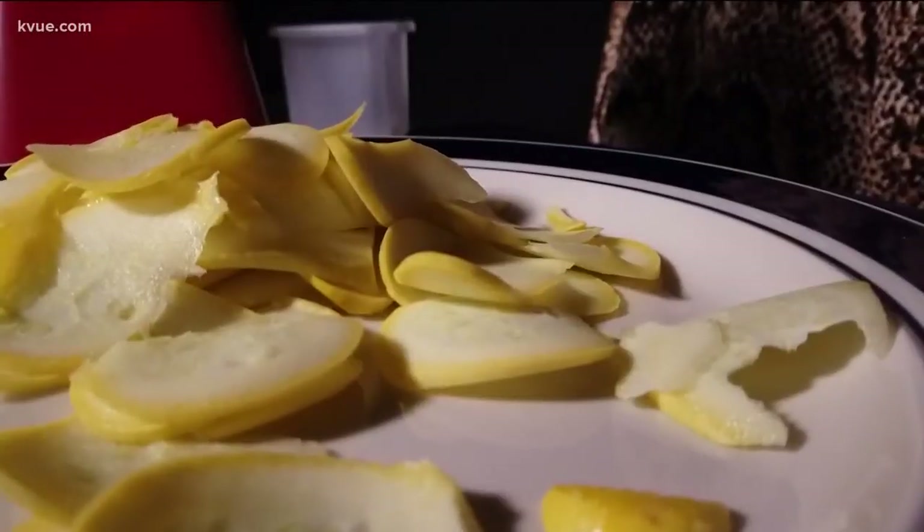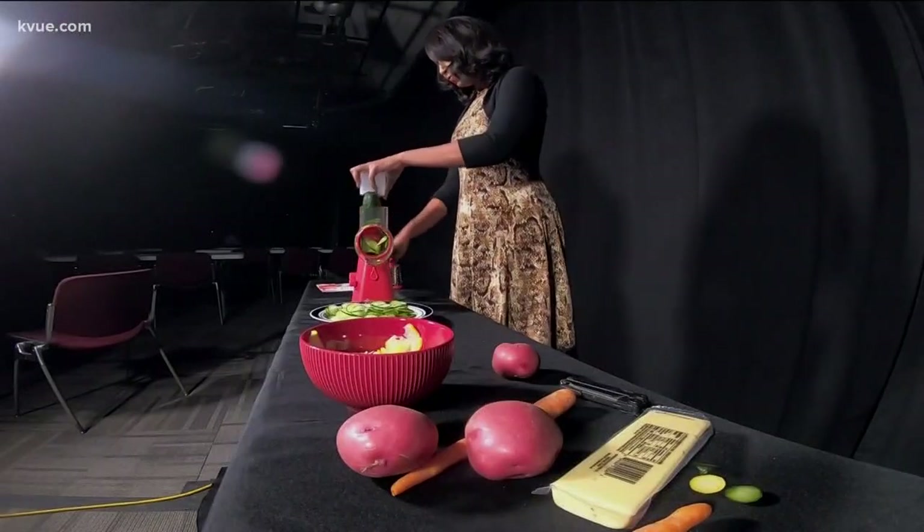The Nutra Slicer starts out strong, chopping up this vegetable quicker than you can say 'I love squash.' The slices are a bit thin, but it took hardly any effort at all. Same with the cucumbers — very thin slices, but it only took a few seconds to demolish this cucumber. Impressive!